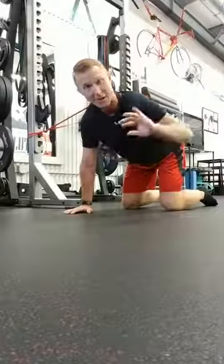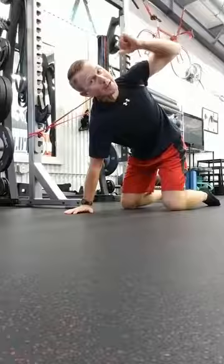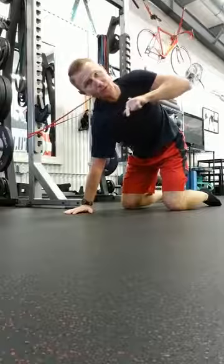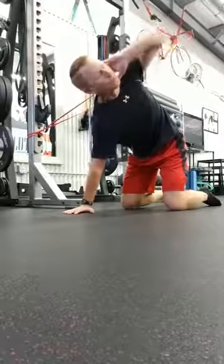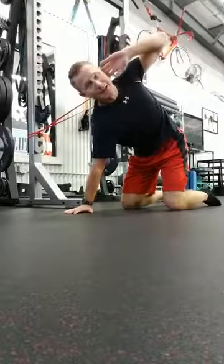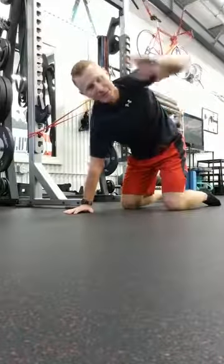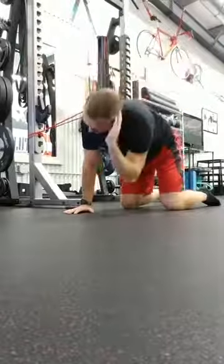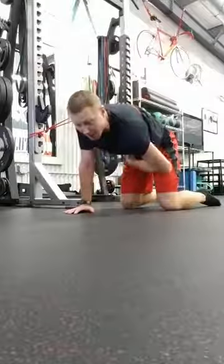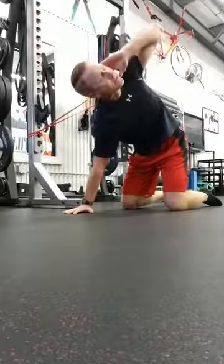To get that overstretch in the thoracic spine, open up and allow that band to pull — relaxing and pushing down into the floor to help drive that rotation around. Push down into the floor and allow that band to give you a little overstretch as you do that.